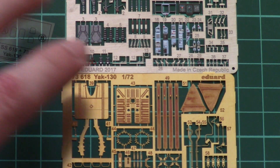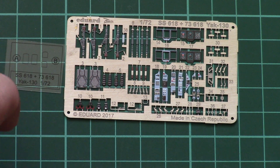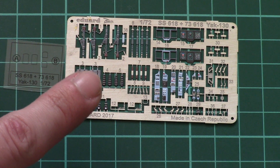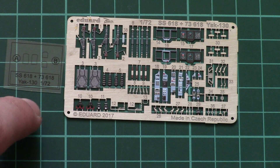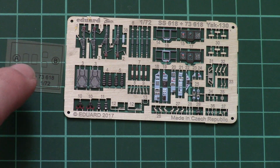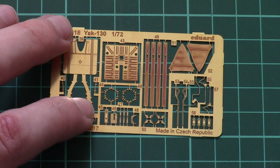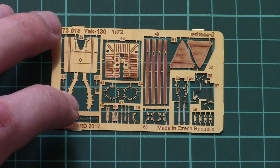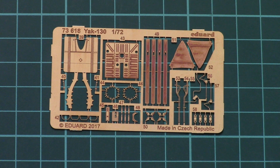I'll zoom in so you can see them closer. Here is the first one, pre-painted, together with the transparent film. All pre-painted parts will be used for the cockpit — dashboards, seat belts — everything will be replaced with metal parts. You will have to carefully cut out the small segments for the target sights on your Yak. Here you can see the PE fret finished in traditional golden color, with parts for external detailing. These should be easy to paint and you won't have to deal with wrong shades on the aircraft.